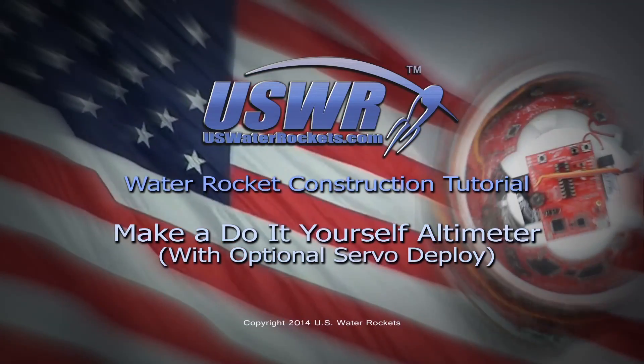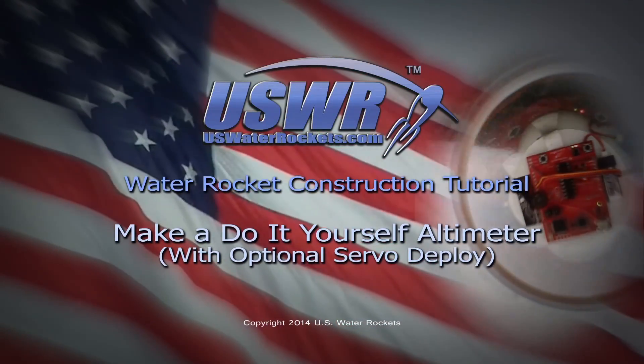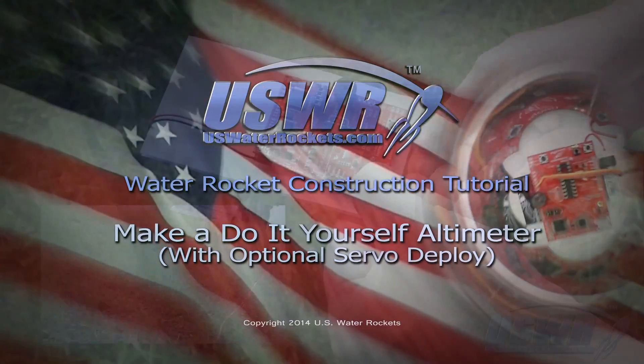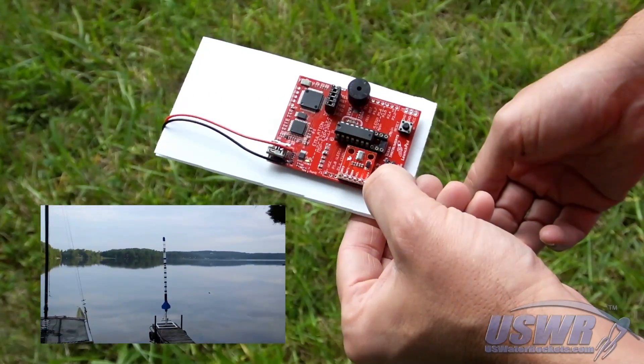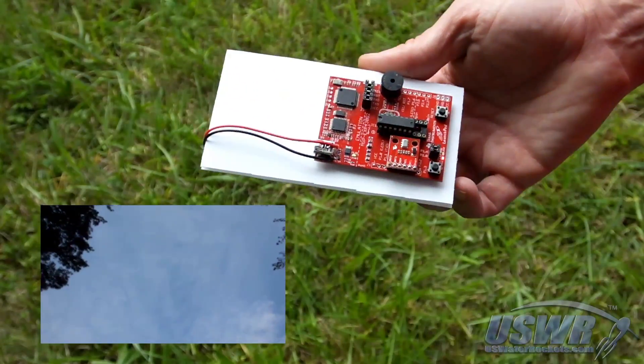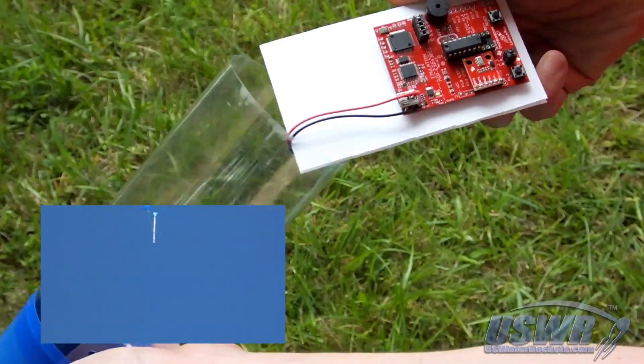USWaterRockets.com Water Rocket Construction Tutorial. How to Build the Do-It-Yourself Launch Pad Altimeter with Servo Deploy. This video demonstrates the simple steps needed to build your own launch pad altimeter and how to add a servo motor for parachute recovery using the Apogee Detect feature.